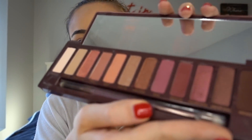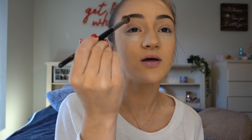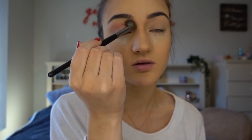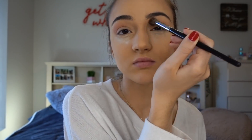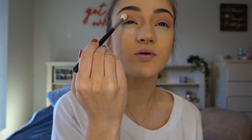This is the Naked Cherry palette by Urban Decay — it has all the colors you could possibly need. Taking my Morphe E23 brush in the shade Hotspot from the Naked Cherry palette, I'm just going to put this all over my crease. This is just a white shade as my base — it doesn't look too different but it'll help it blend in the end. I'm going to layer Feels on top of Hotspot. Then taking the Morphe M441 brush, I'm going to pack Devilish into the outer corner of my crease.